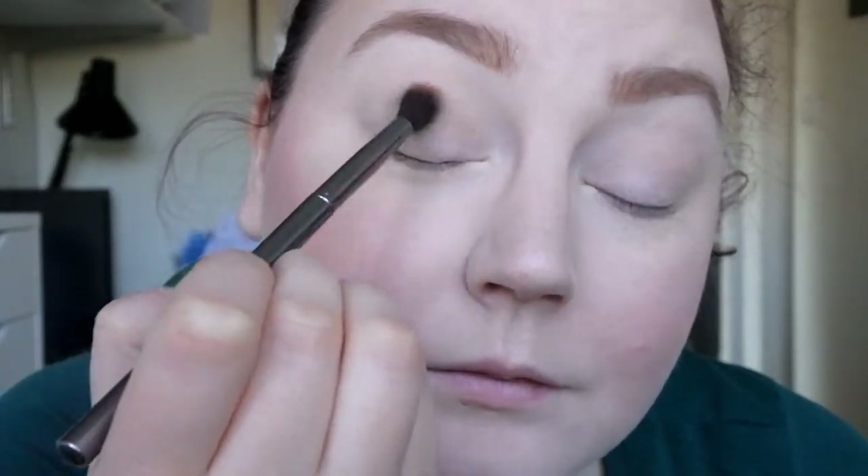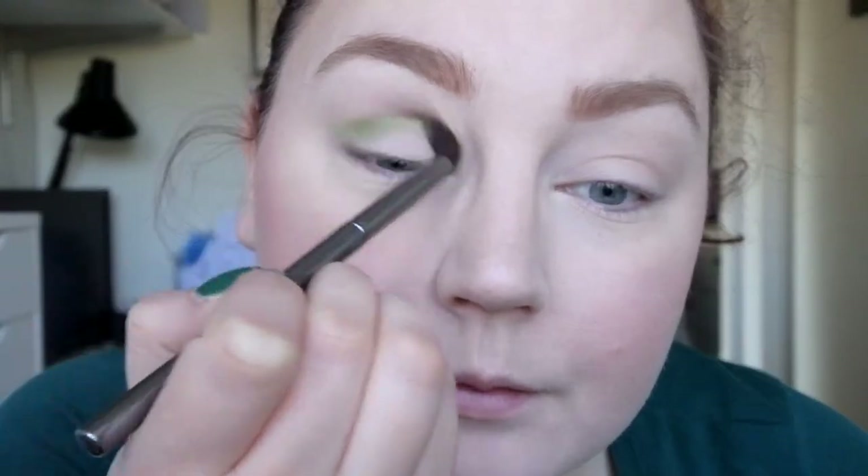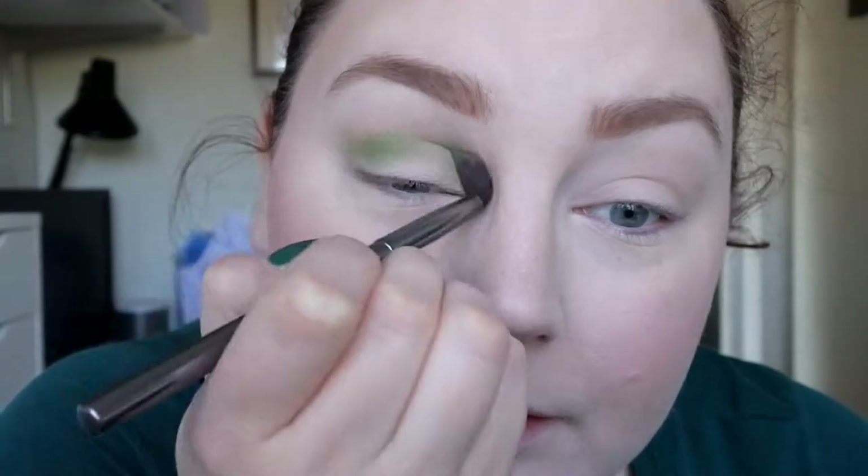I'm taking the shade Potion, which is the lighter of the green ones, and I'm going to use this as a transition shade. I'm just going to take a fluffy brush. Since I've done my base, I have concealer on my lid but I've powdered it so it's not sticky. I'm just taking some of this and dragging it in my crease and trying to blend it a little bit.